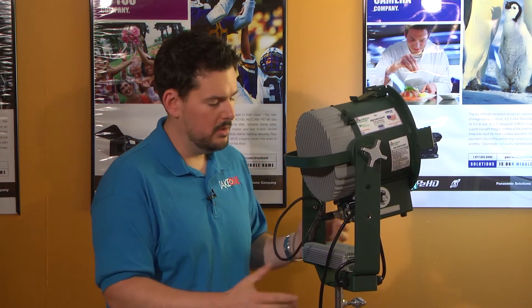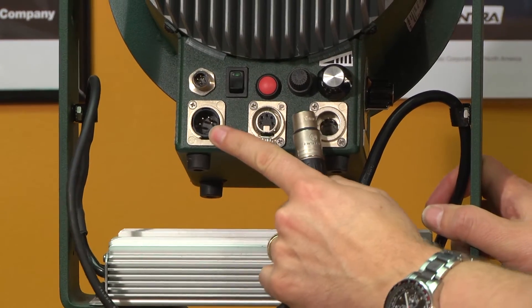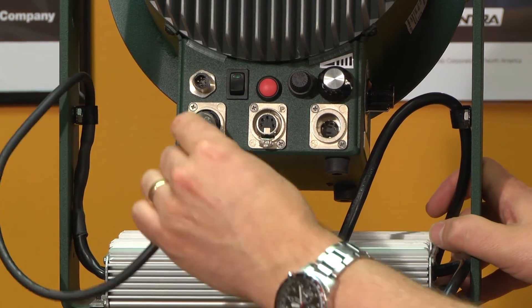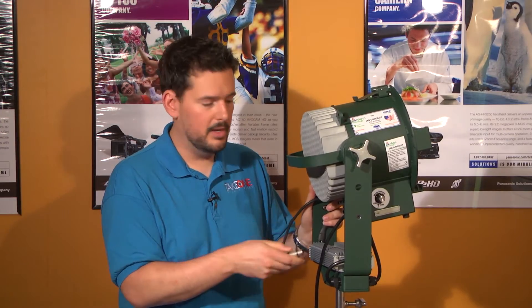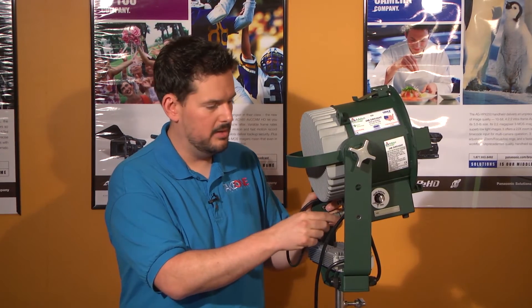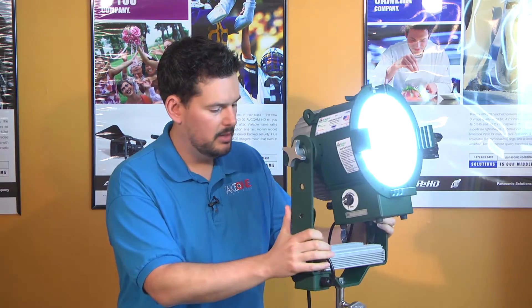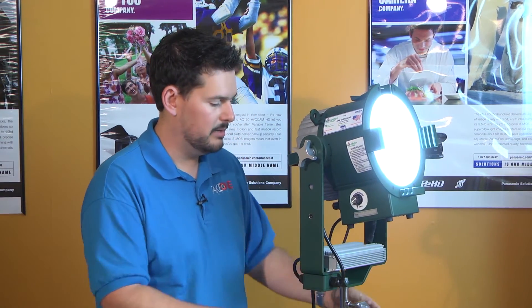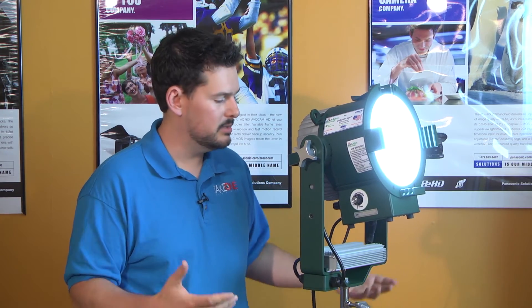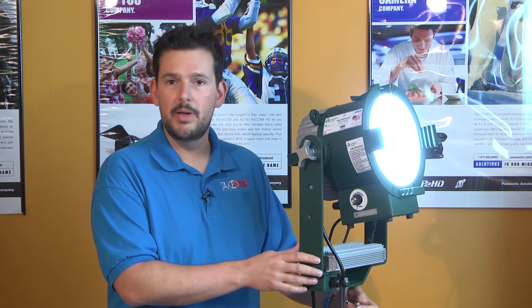Another advantage over HMIs is no big heavy ballast. There is a small ballast mounted here to the yoke, which basically takes your 120 voltage and converts it to 30 volts. But if you have a battery, all you have to do is unplug that 4-pin XLR and plug your battery right in and you're good to go. We've used that at our shop multiple times — we built our own 30-volt battery in a Pelican case, and it's rugged. It's a great advantage having a light this bright running off a battery.